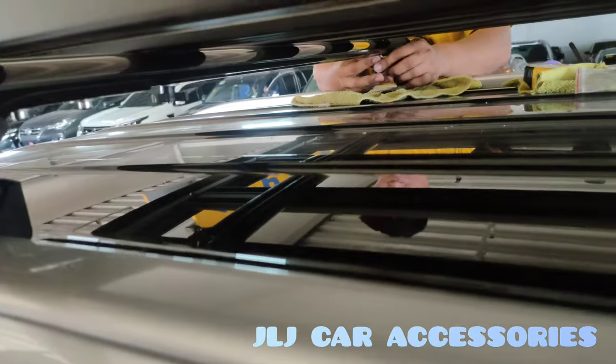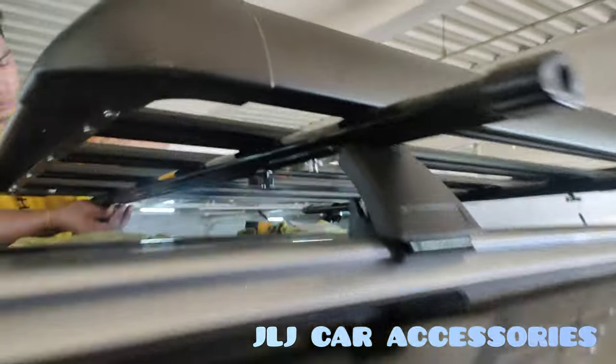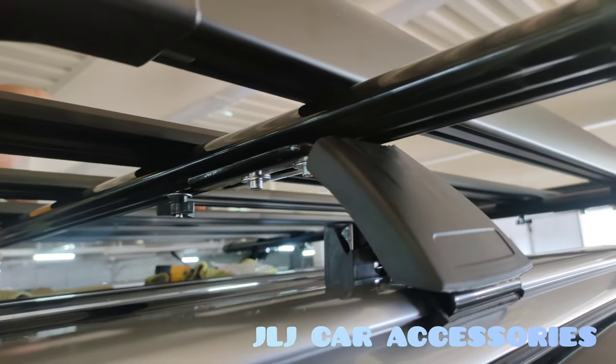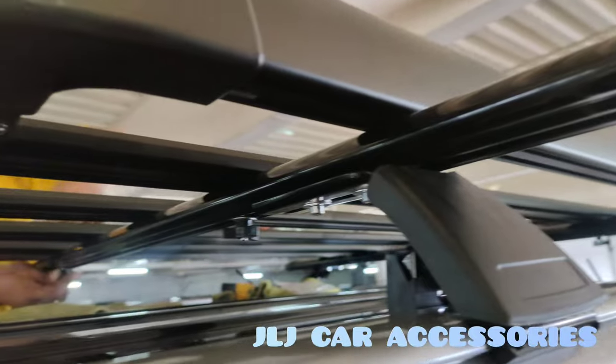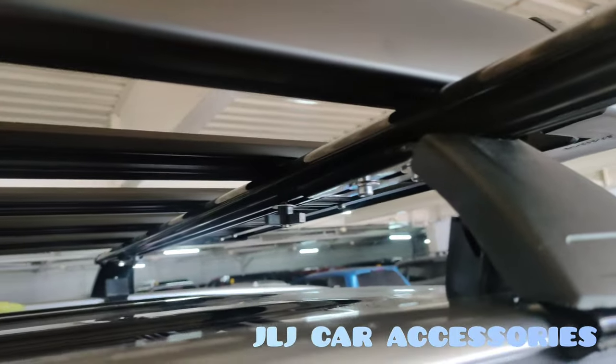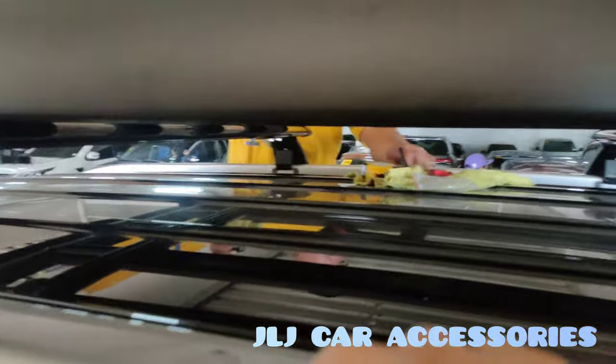Tapos sa ilalim, ayan — drain yung kapila. Mas maganda pa dito, malaki yung clearance sa ilalim. Laki talaga ng clearance sa ilalim.